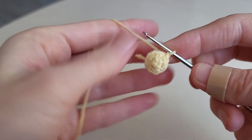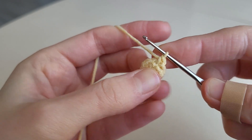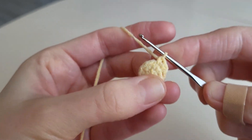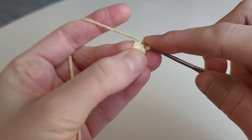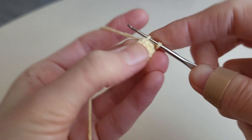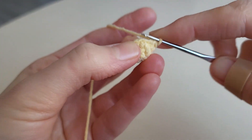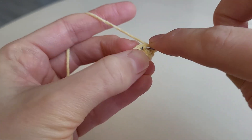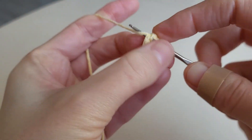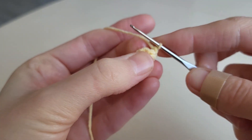In the third round we make 1 single crochet, 2, then we make 3 decreases: 1, 2, 3, and 2 single crochets. We also leave a long end to sew the leg to the body.